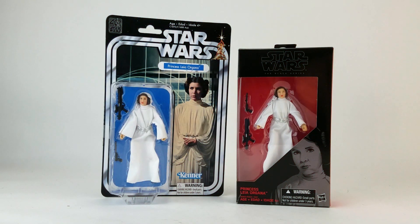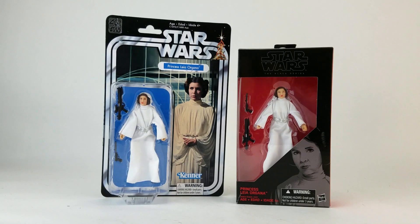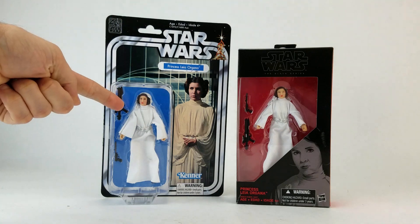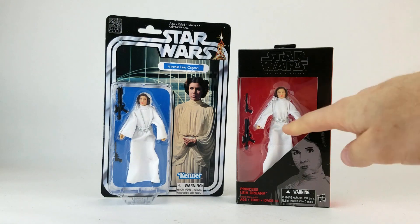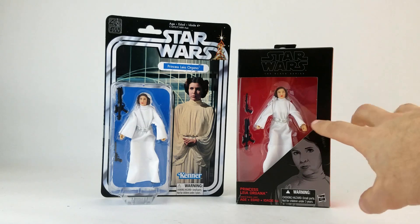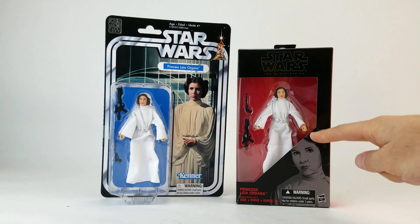Dan Larson here at the photo booth to compare the newly released Star Wars Black Series 6-inch Princess Leia with the even more newly released 40th Anniversary Star Wars Black Series 6-inch Princess Leia. The regular Leia was technically released late last year in 2016, but I wasn't able to add her to my collection until January of 2017 — it is now February if you need to update your calendar. Here at Toy Galaxy, we just posted our review of the 2016 regular Leia.